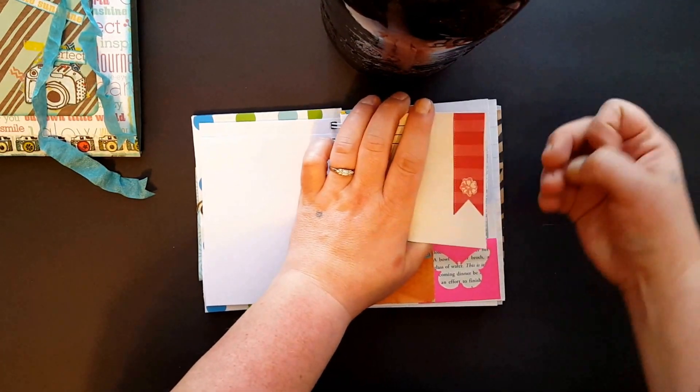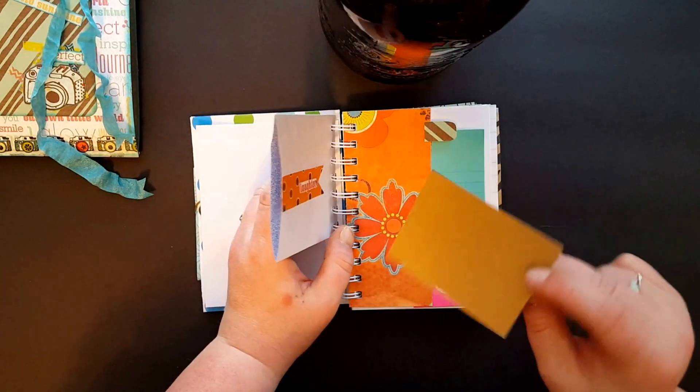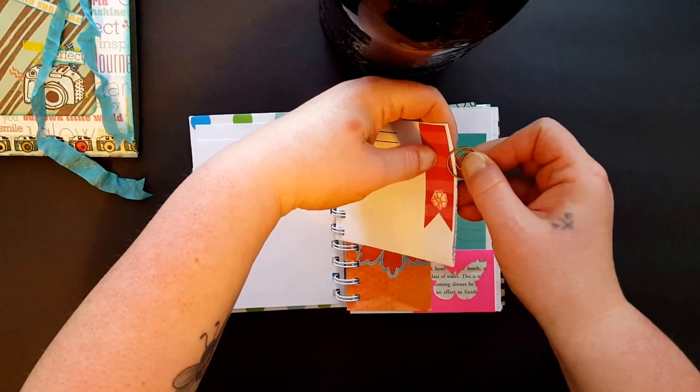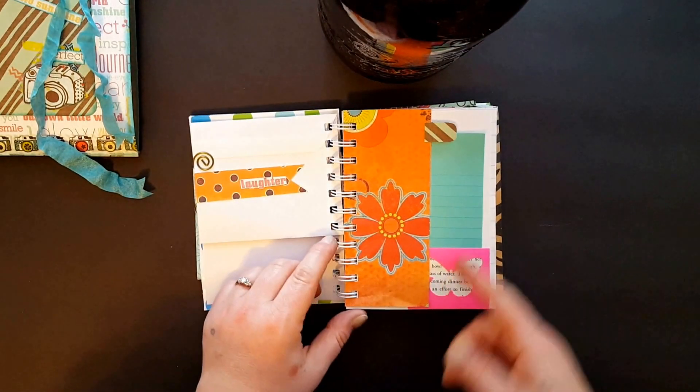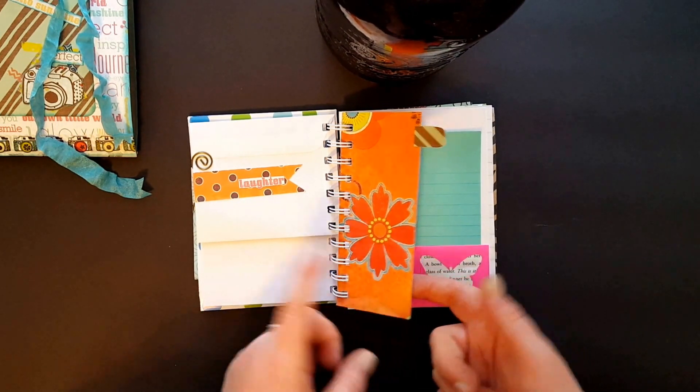Inside there's just a little scrap piece of paper she can write on or put a picture on or something. Some of the short pages — most of them I believe I put tabs on.